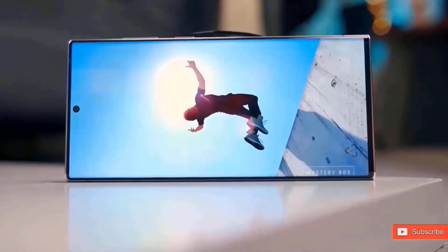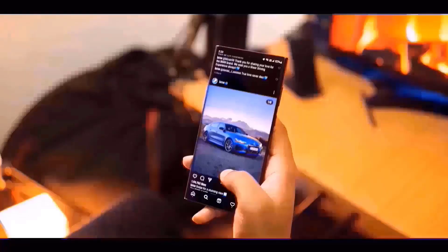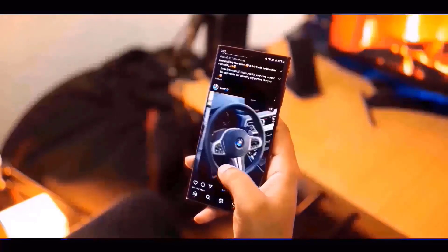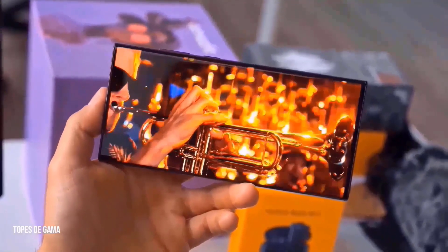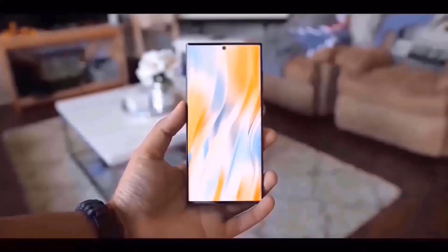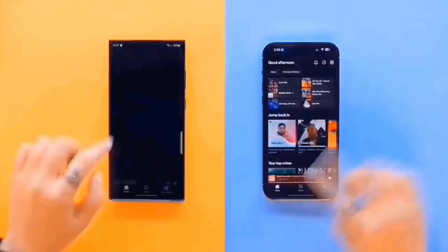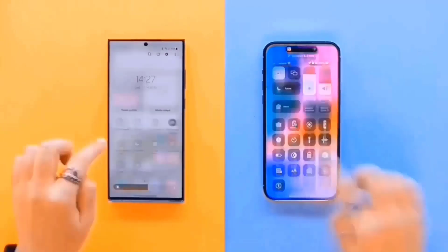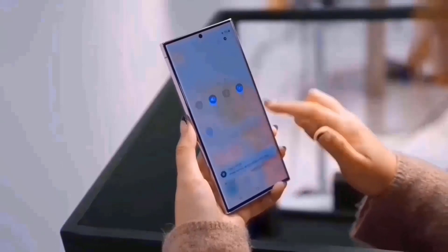By looking at the renders, it appears that it is going to come with a glossy back, and these renders also confirm the flat display on the S24 Ultra. The sides are going to feature a titanium frame. With the addition of the new flat display, Samsung is going to upgrade the Galaxy S24 Ultra to M13 displays — and this is the first time ever Samsung is going to use the same display across all models in the Galaxy S24 lineup. The S24 Plus and S24 Ultra will feature a Quad HD Plus resolution display, compared to a 1080p display on the base S24 models.